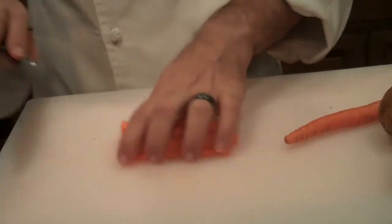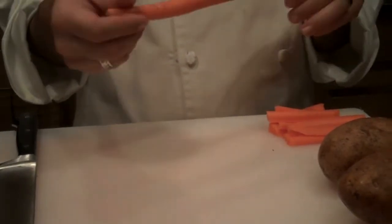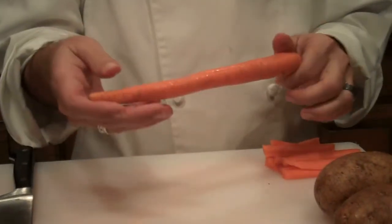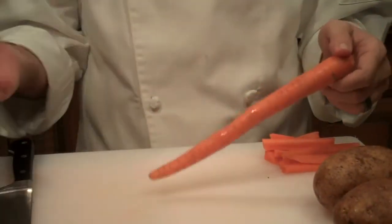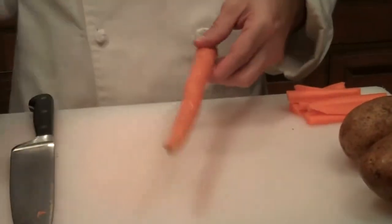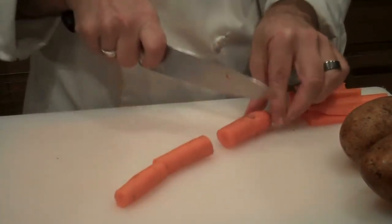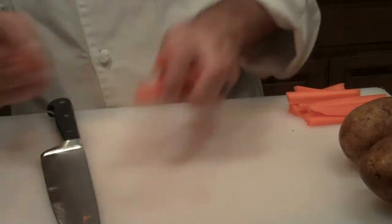So there's your carrot sticks. If I'm going to use them in a stew or for vegetables in the bottom of a roast, I don't really peel them because the skin has nutrients in it. And with the gravy it actually makes it look half decent. So I just cut these into small little pieces, just like that.